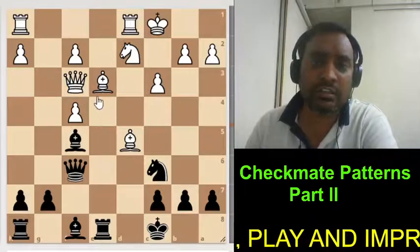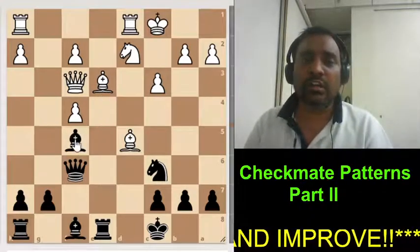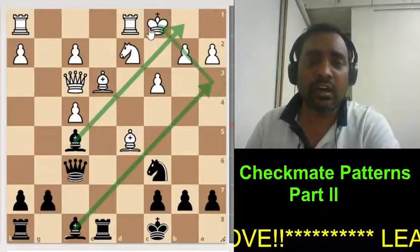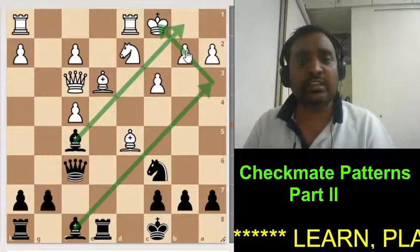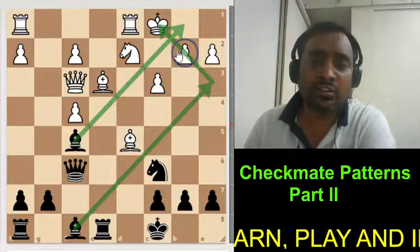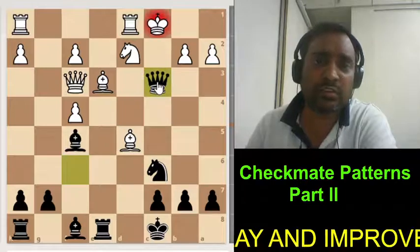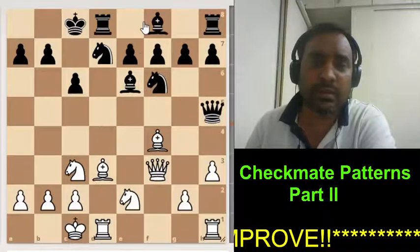Now look at how this type of mate is possible in this position. The bishop is controlling this, and if another bishop comes here and delivers check, it will become checkmate. The problem is this pawn — we cannot give check. Therefore, in this position black decides to sacrifice his queen. It is compulsory for white to take that queen, and now this will become checkmate.